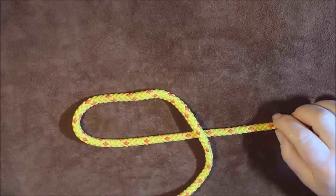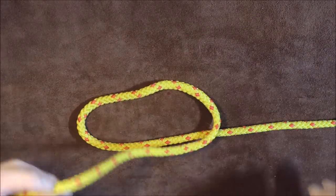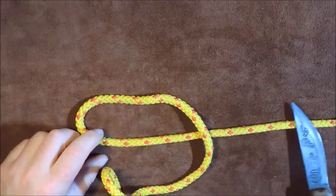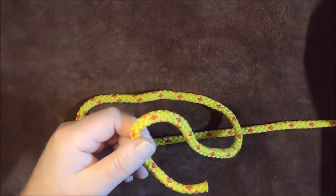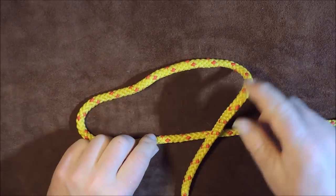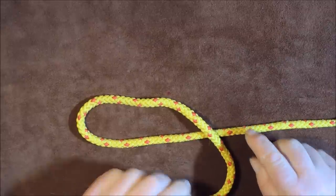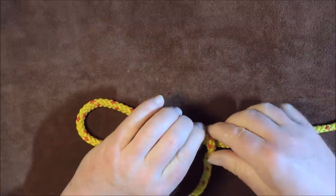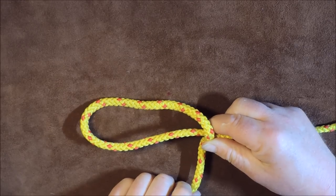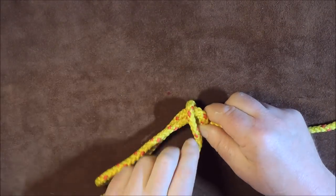I've undone one of my cords and this is the easiest way of tying it. This is my standing end and this is my working end. All I'm basically going to do is take my working end and pass it over my standing end like so — and then this is so simple — take it across like so, pass it underneath, and just keep coiling it round. That's all you do.